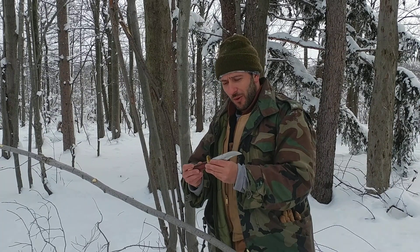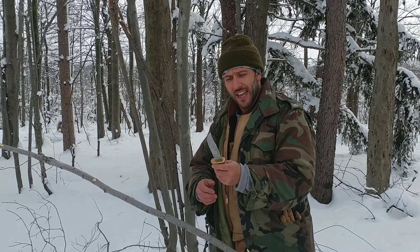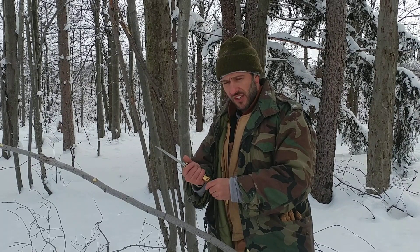We will continue to have more on this knife — I do have a lot more to say and more to show you. I have a couple of other knives I'm going to show you in a tabletop review. Once again, thank you very much for watching. Take care.